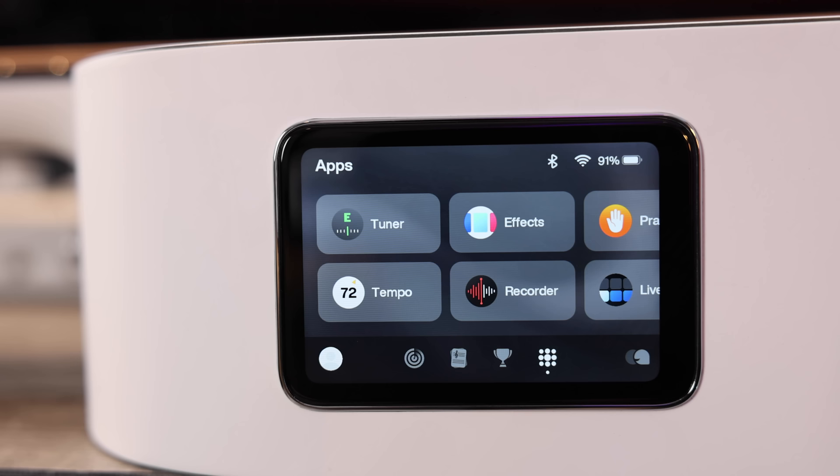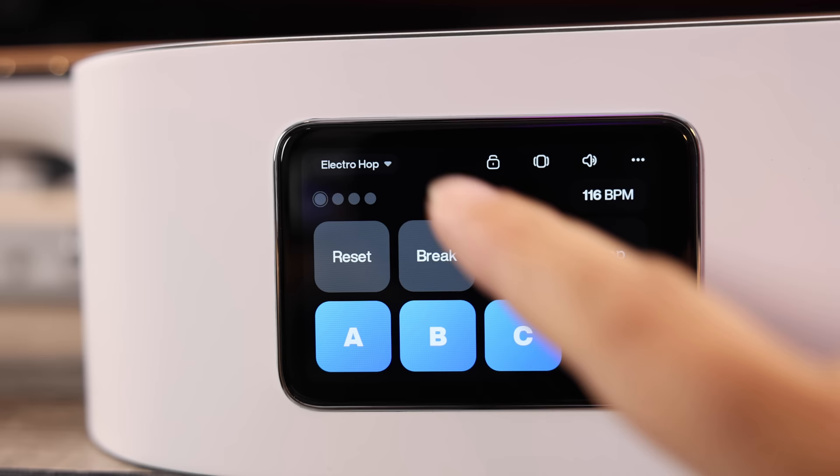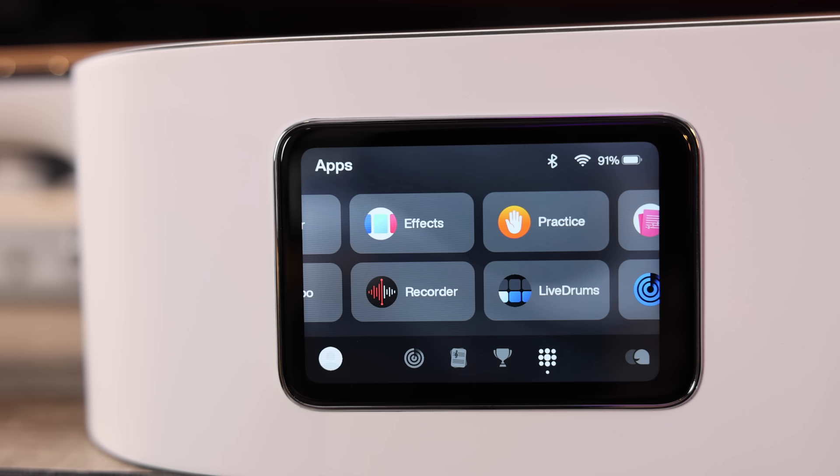You've got Live Drums, which is basically a drum machine. You can select your drums — you've got A, B, and C, fills and ending and that kind of stuff. You've got tap tempo right there and you can choose your tempo. In the dropdown menu there's a bunch of different drum styles. It's really cool to have a fully featured drum machine built into a guitar.